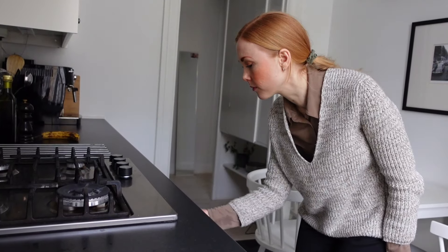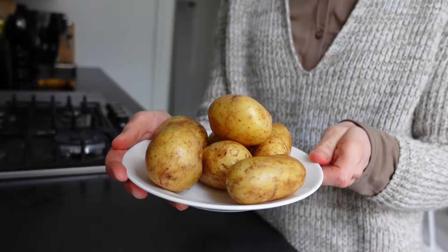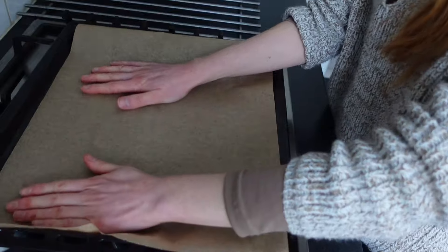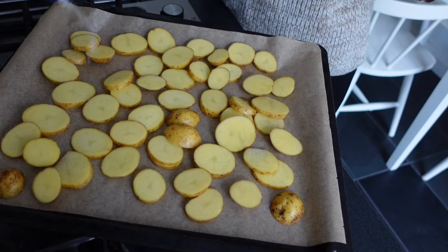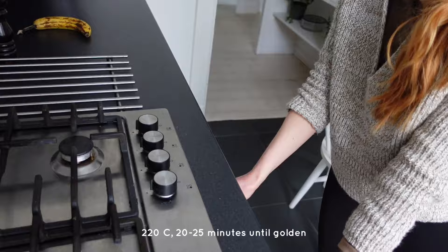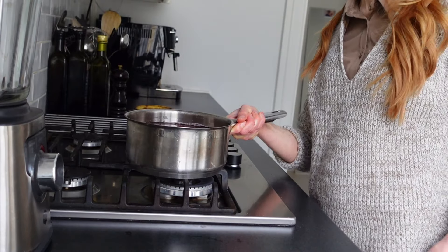I started by turning on the oven and prepared some lovely beetroots and potatoes. I chopped the potatoes into slices and put them on a baking tray with parchment paper and some salt on top, then baked them for about 20 minutes at 220 degrees Celsius until golden. I also cooked the beetroots for about 20 minutes until soft.